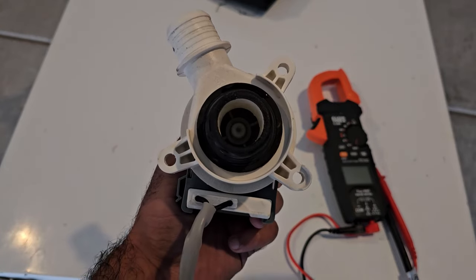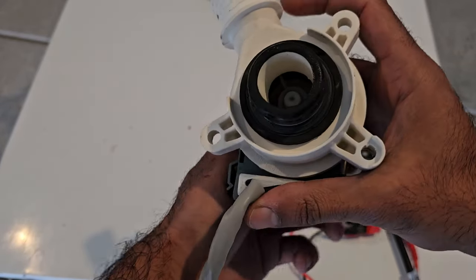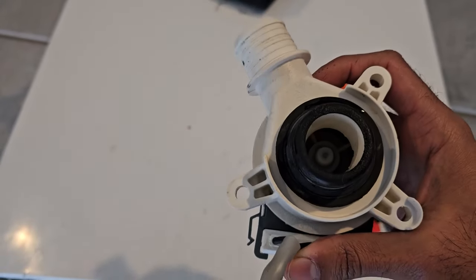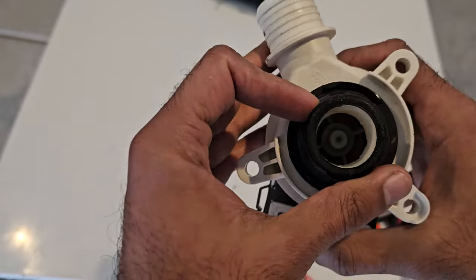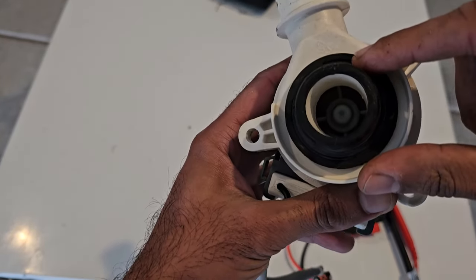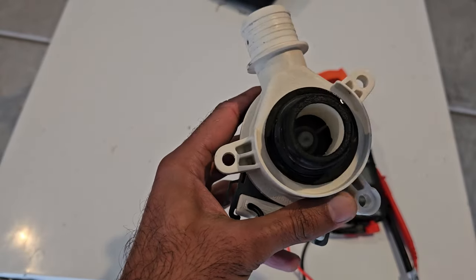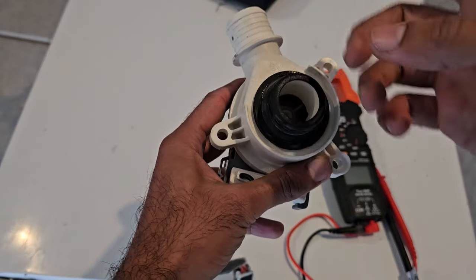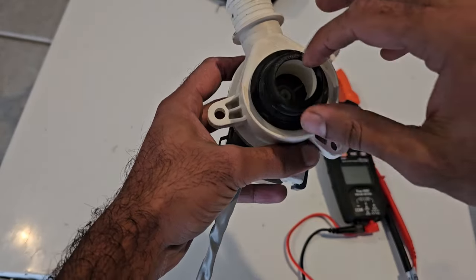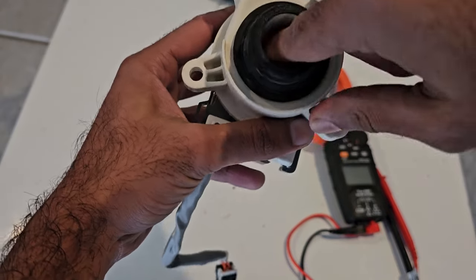The fifth reason is a bad control board, which can happen on this machine as they have known control board issues. You arrive at this conclusion by process of elimination after ruling out everything else. As a final mechanical pump check, stick your finger in and rotate the propeller clockwise — you should feel resistance then an audible click into place. If it rotates too freely with no click, that's a mechanical issue with the pump.